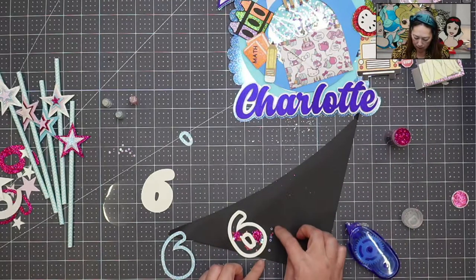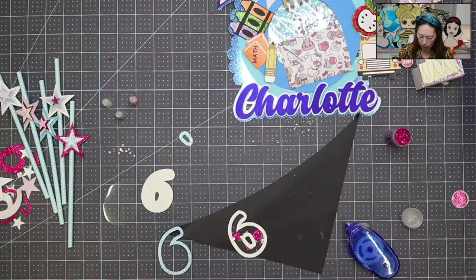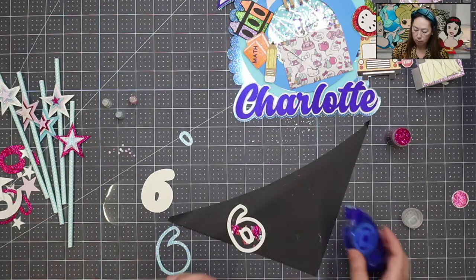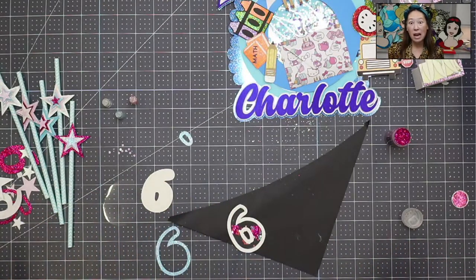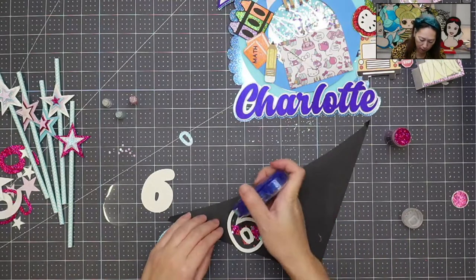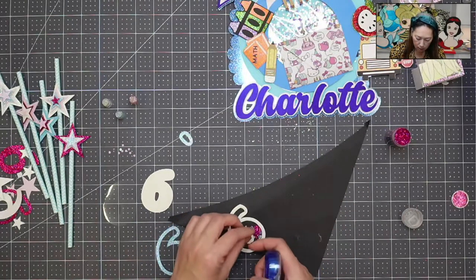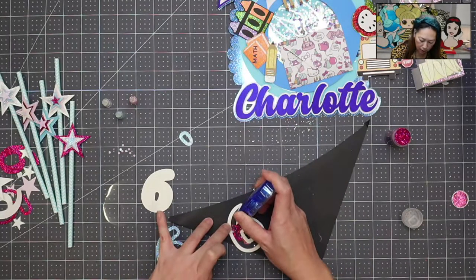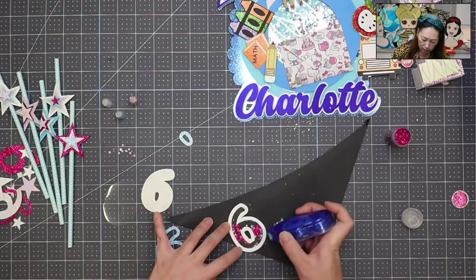I'm going to put these stars back in. Now we're going to put the layer of tape on the top so that we can put our top layer of acetate on. We're basically making a sandwich — the foam is in the middle and the acetate is the two slices of bread. You have to get a really good layer of tape going to seal it up.